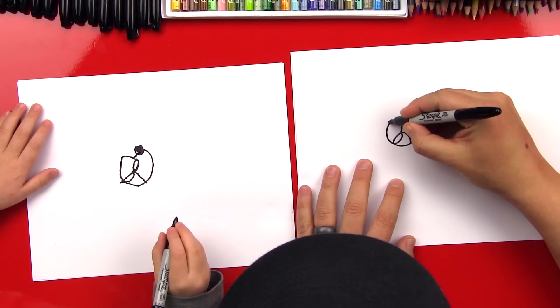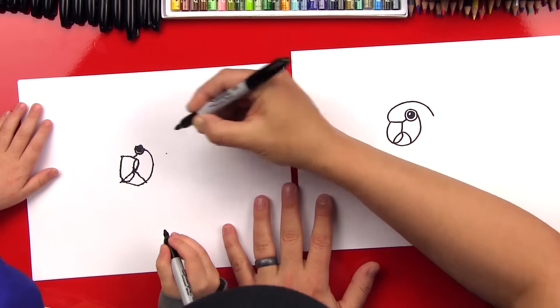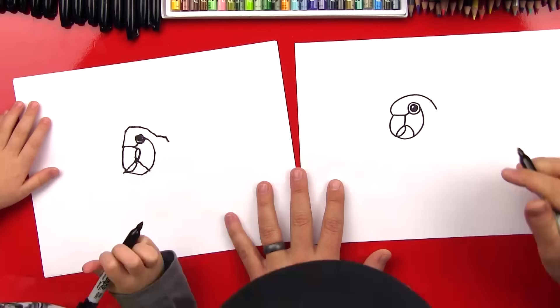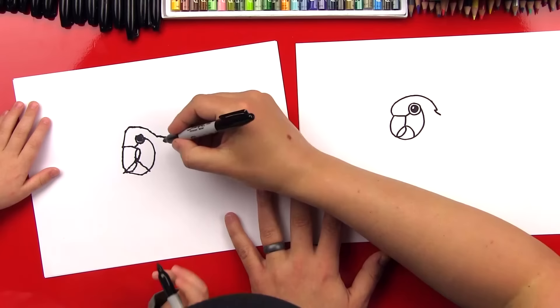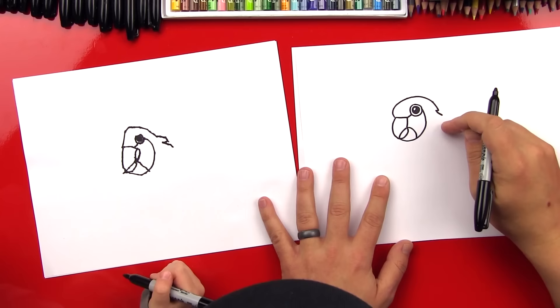Now we're going to draw the top of his head. We're going to draw a curve that comes out and over the top of his head — start right there, draw a curve that comes over the top to there, and then to the point. Let's draw a little zigzag on the back of his head, and that's going to be for some feathers. Come up to there and then back down.